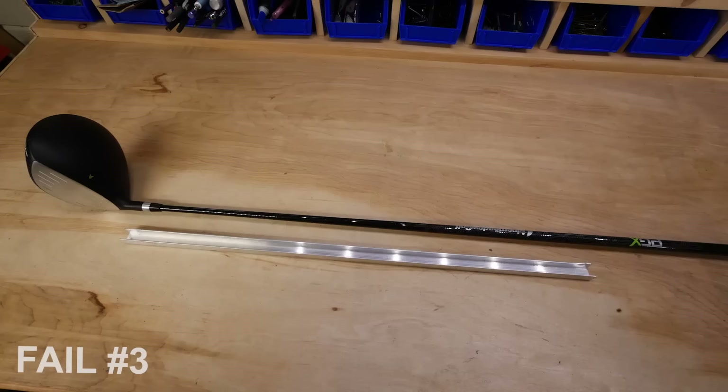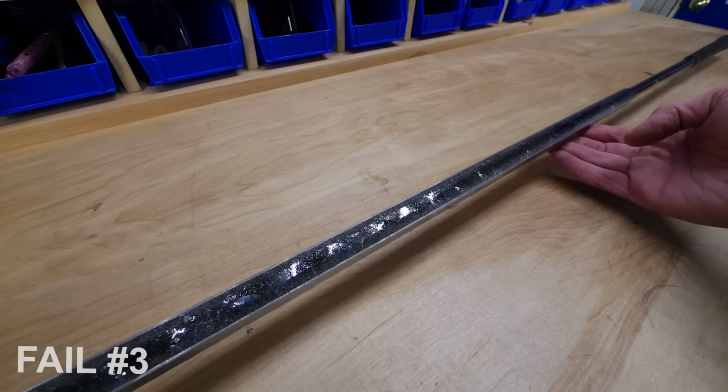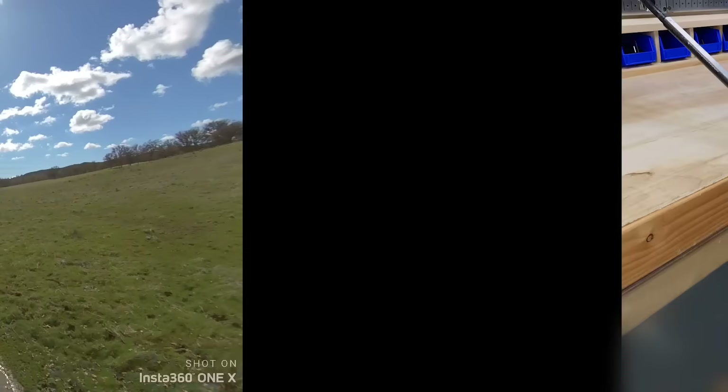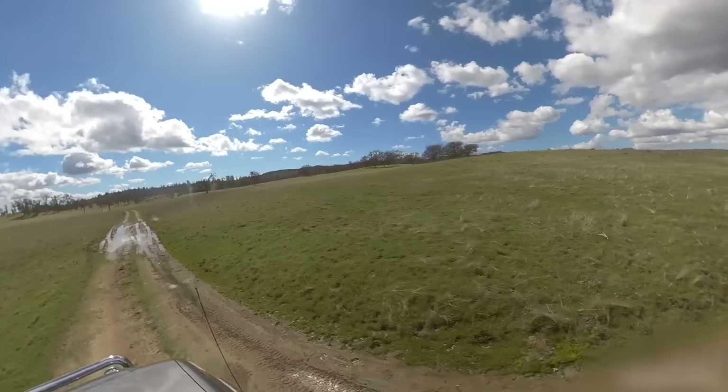So our third learning opportunity was to stiffen up the club shaft. We got some aluminum C-channel and just dumped a ton of epoxy in there, and this worked remarkably well. You can see the difference here. And so with that, we headed out to a very remote shooting location in beautiful Northern California.